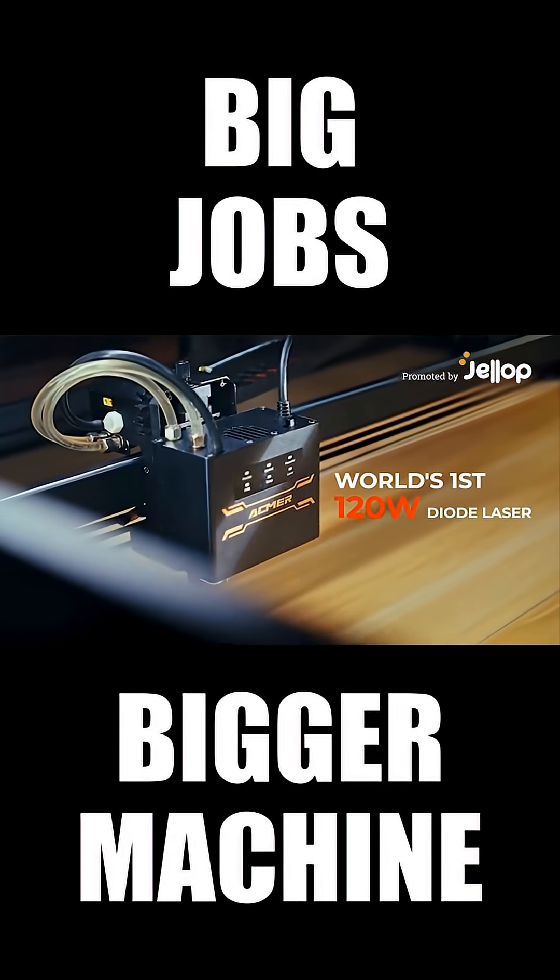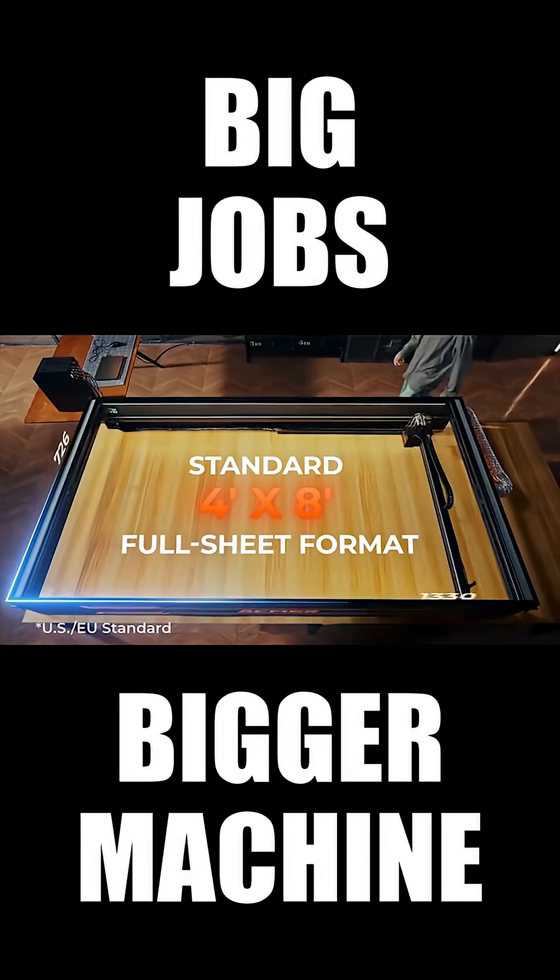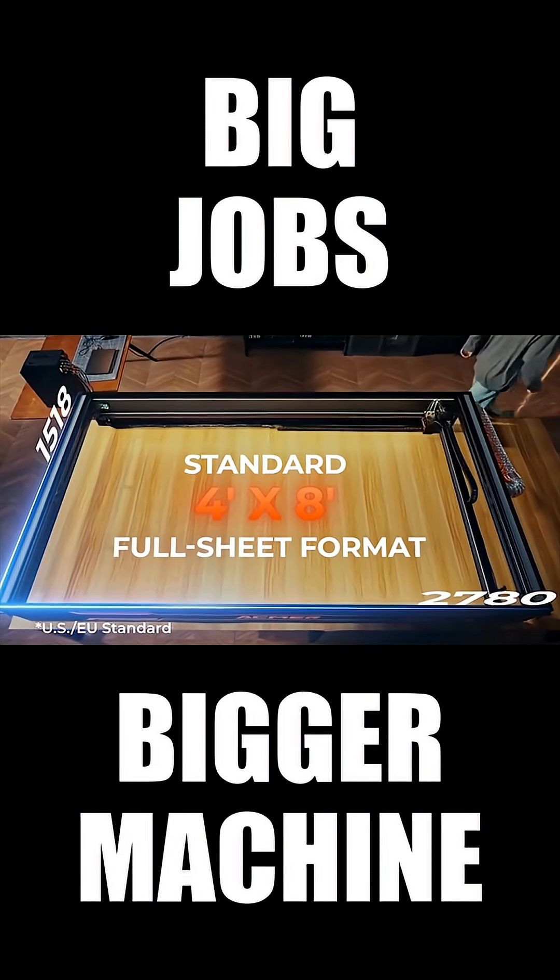The world's first 120 watts diode laser, equipped with water cooling system. A full sheet laser engraver designed to never limit your creativity.